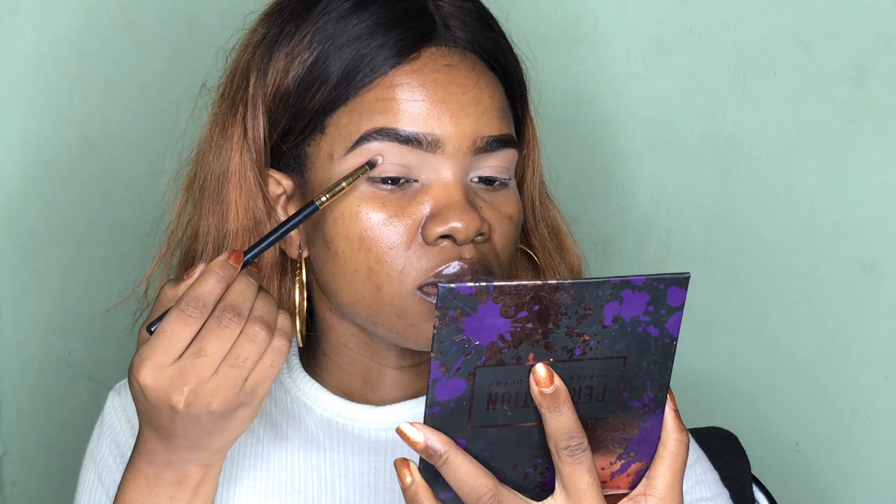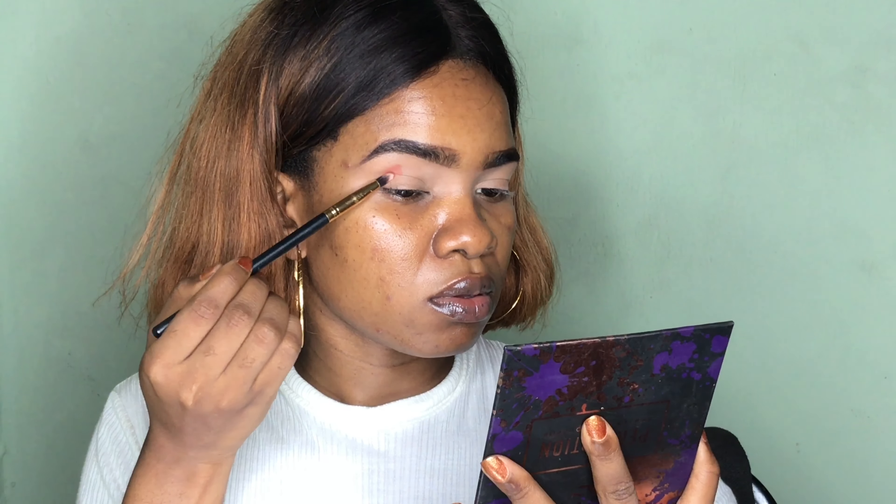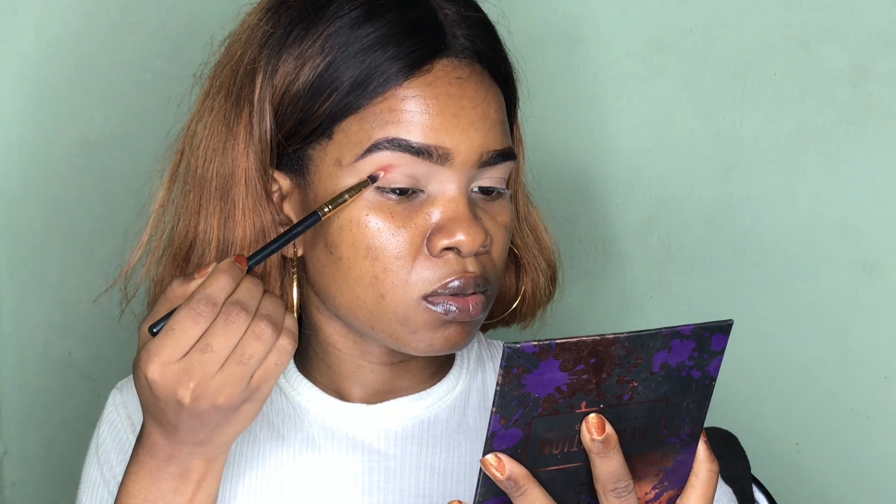These are the colors I'll be using for my eye look today. I'm first going to take Revenge from the Perception palette and apply that in the crease. I really want to make sure this color is well and nicely saturated, so I'm going to take my time building this color before I blend it out. That is why I'm stamping the color in the area and shape I want it to be in before I go ahead to blend it.